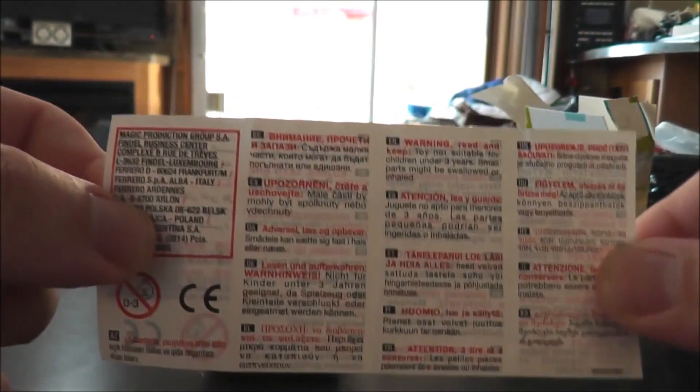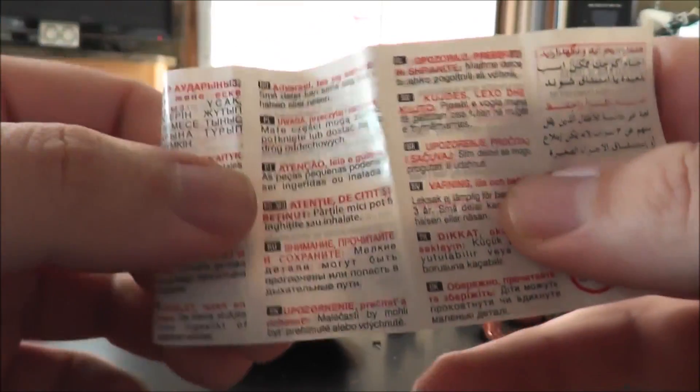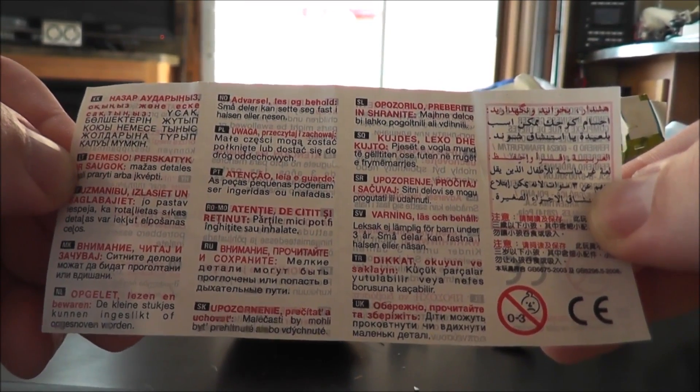And there are many different warning labels in different languages — some foreign text, Russian, all kinds of them there.